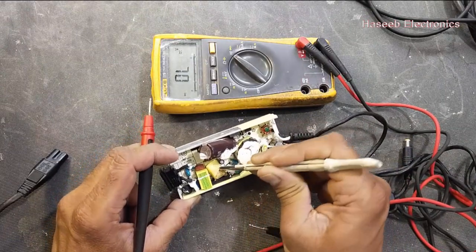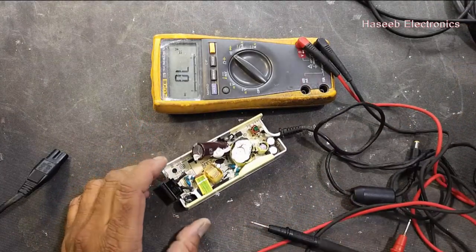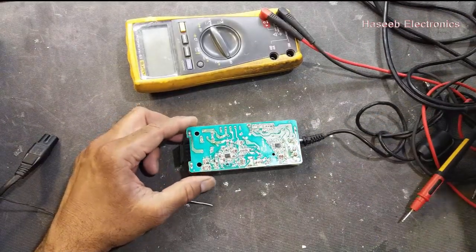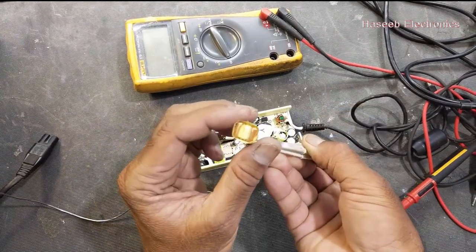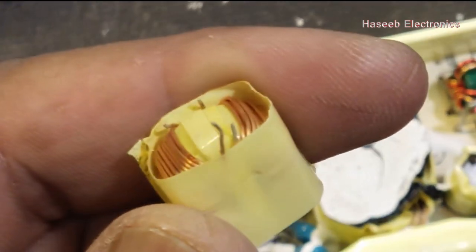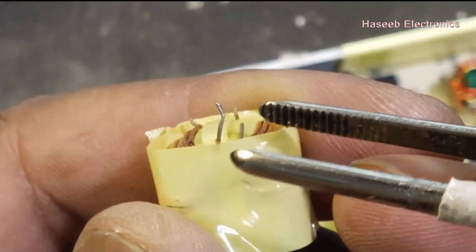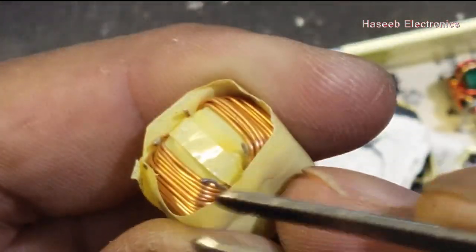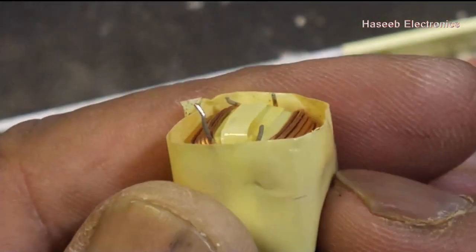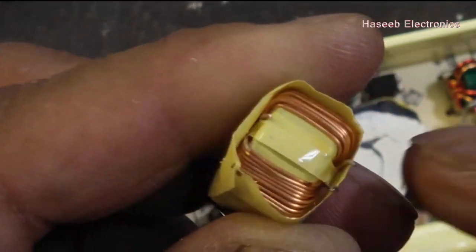It looks like one wire might be connected or not — let's desolder it. This inductor — wonderful! It was just connected with one wire; the other three wires were disconnected. It is only connected with wires, it has no mounting or anything else.